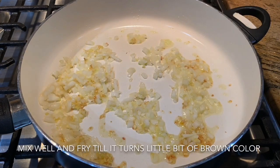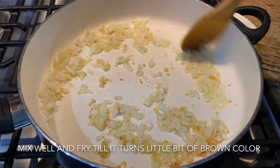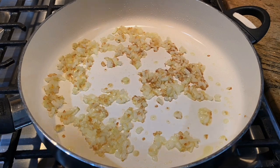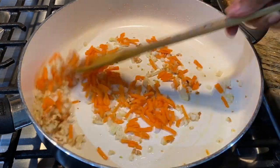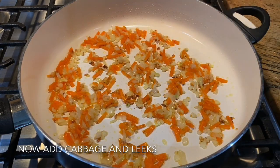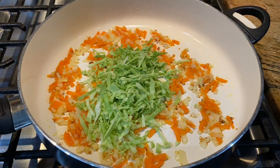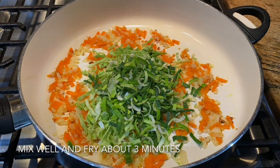I would like to add the ingredients. Let's mix the ingredients in the bowl. Now we are going to cut the egg.